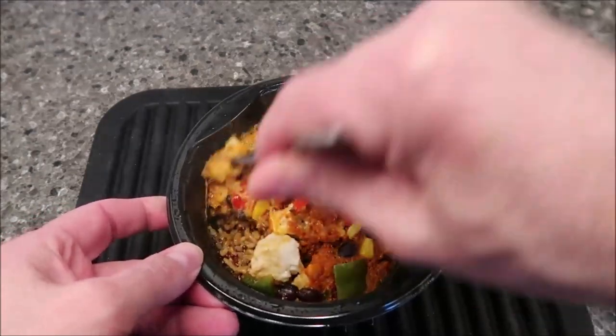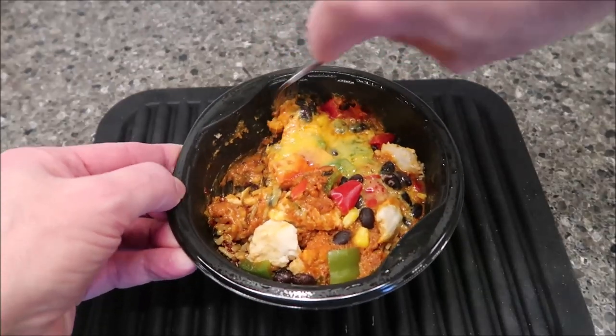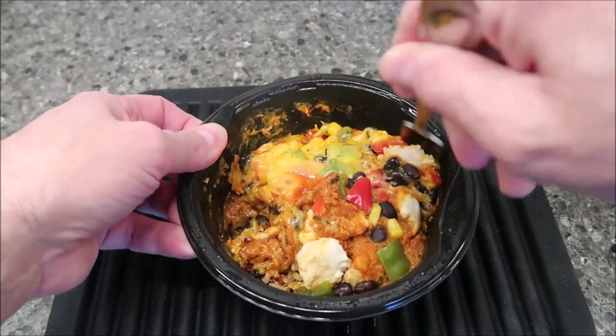Alright, so here it is out of the microwave. It smells really, really good. I love the smell of the peppers and whatever sauce they use in there — I really smell the peppers more than anything. The cheese got stuck to the film, and that's the best cheese by the way, the crunchy cheese.